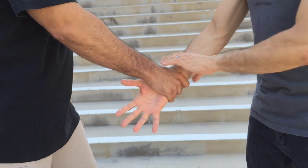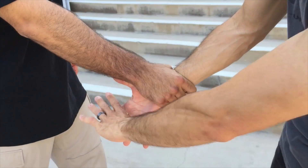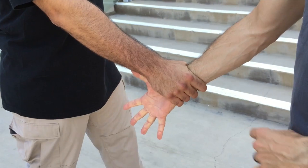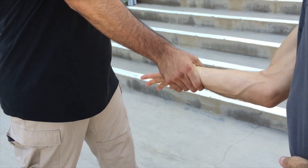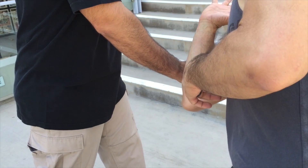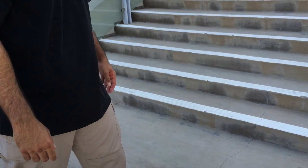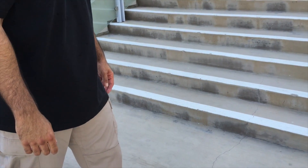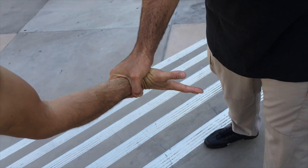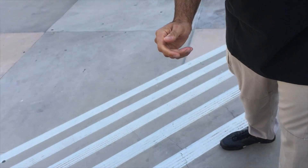Opposite side — same principle. His hand is the lock, my hand is the key. I open my hand to expand it, that expands my wrist a little bit. I'm going to rotate that thumb into the lock, take that elbow towards his elbow, and now I'm out. So: rotate the key, elbow to elbow, create space. One more time — rotate the key, elbow towards his elbow, and I'm out.